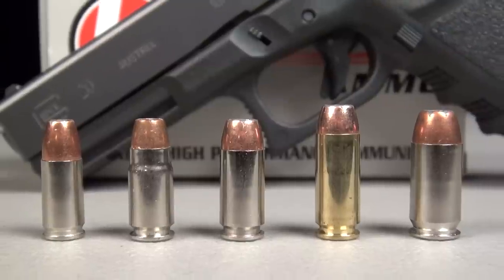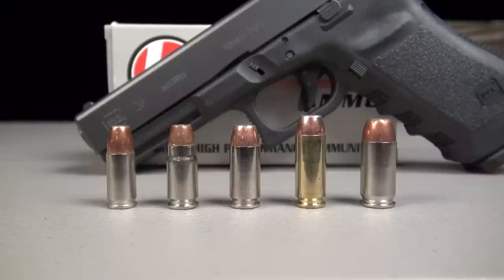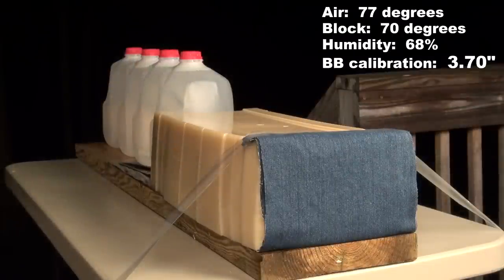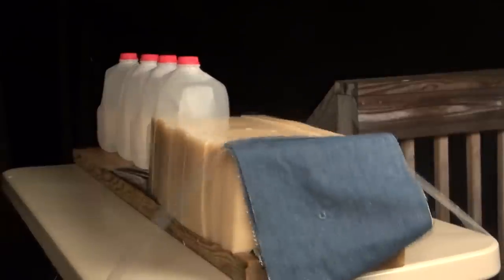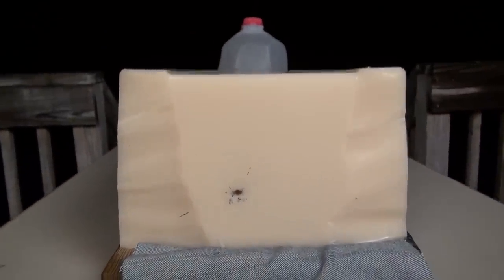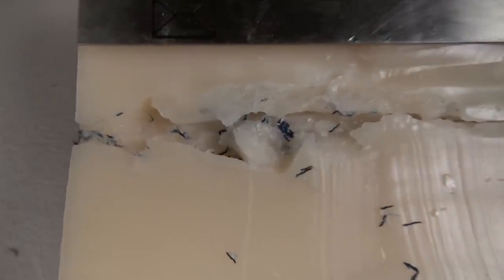Next up is the block of SIM test media, calibrated to match specs of 10% ordnance gelatin, plus four layers of denim, which is an IWBA protocol, shot from 10 feet. No pass-through on the 22 inch, 50 pound block. And I've noticed something that I don't recall ever seeing in this format on the entry point — I can actually look down inside of that channel through this opening, and I've never had that before. I guess that's something you would see once in a blue moon. We're going to focus on the right side of this track as I was working through the middle of the block and the channel. Expansion beginning here.